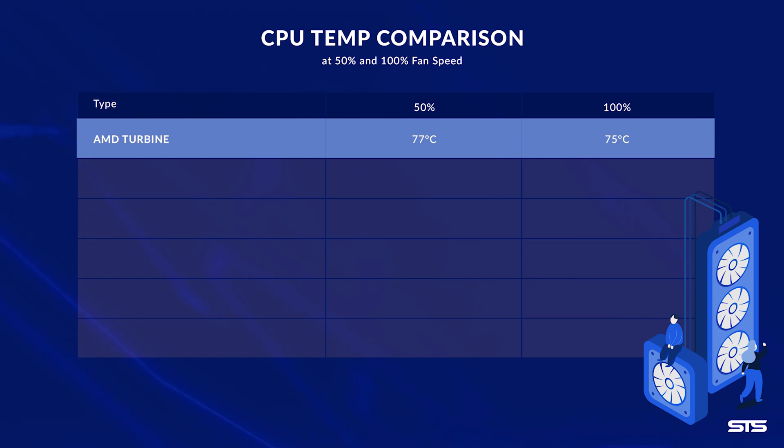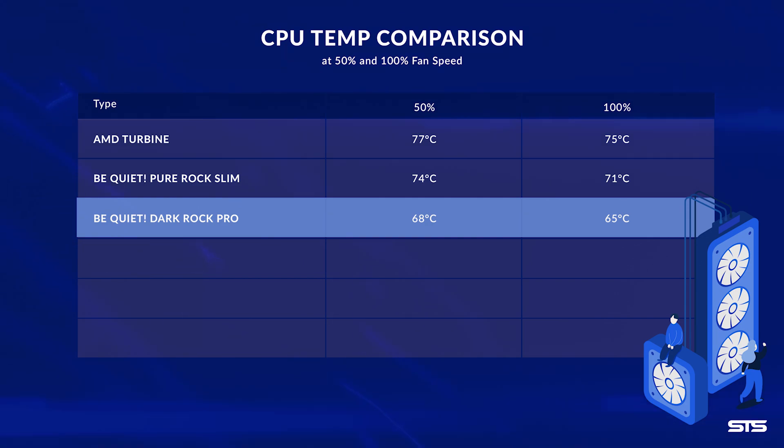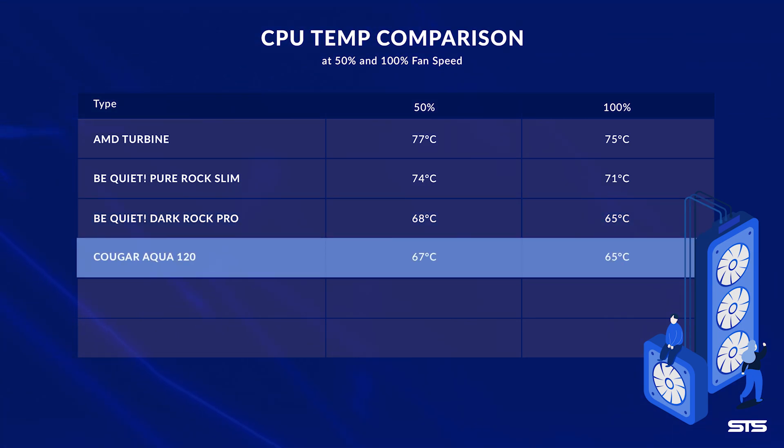The AMD stock cooler kept the 3600X at 75°C under full load and 77°C at 50% fan speed. The Pure Rock Slim was a bit better at 71°C at full speed and 74°C at 50%. The Dark Rock Pro 4 achieved 65°C at 100% and 68°C at 50% fan speed. The Aqua 120 surprised us — after testing we had to rewrite our script, because with 65°C under full blast and 67°C at 50% fan speed, it matches the Dark Rock Pro 4.